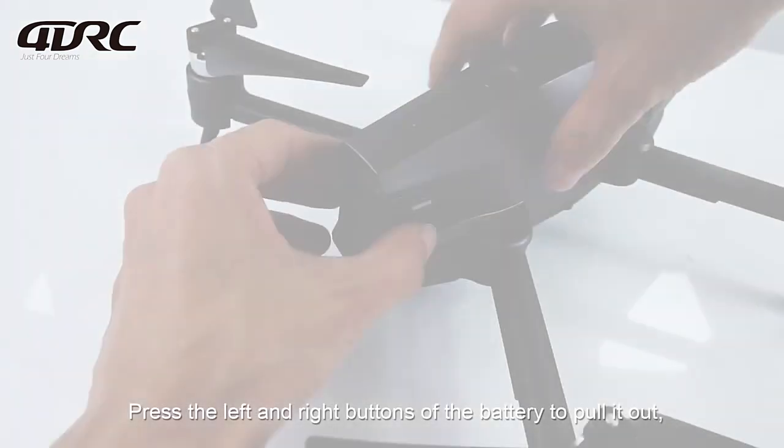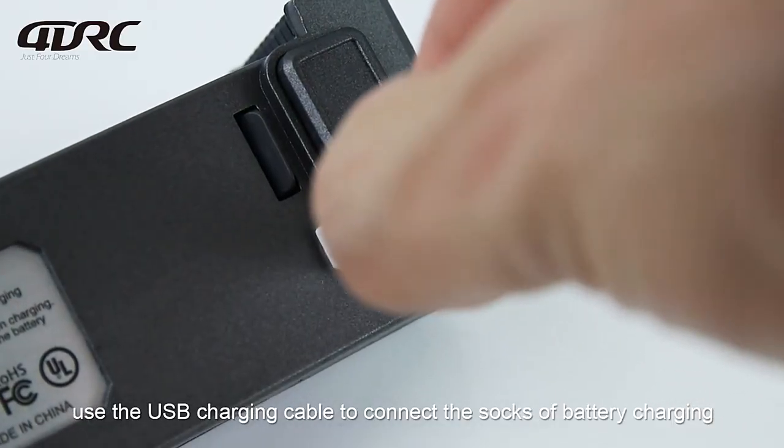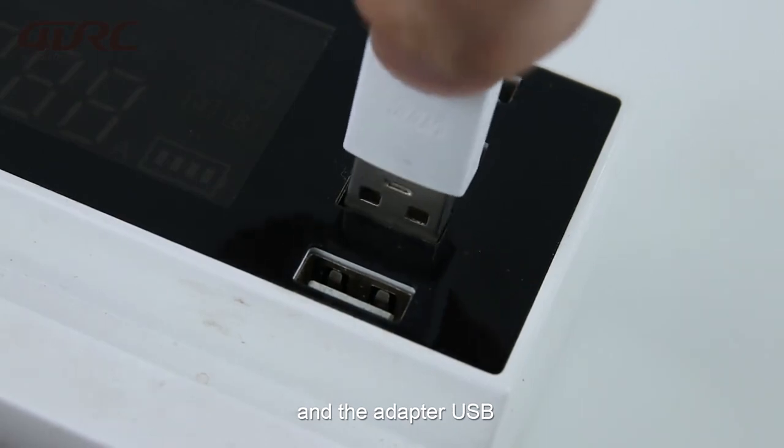Press the left and right buttons of the battery to pull it out. Use the USB charging cable to connect the socket of the battery for charging and the adapter USB.